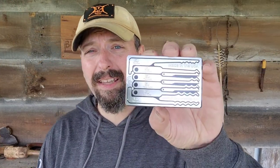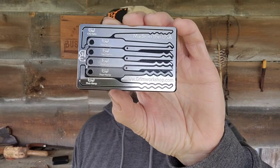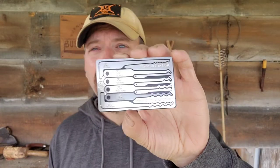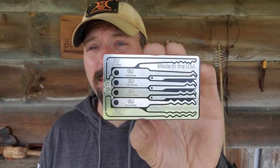Welcome back to Grim Workshop. Today we're going to be taking a look at the Lock Picker Rake card. This is the latest card in the Seer series — that is Survival, Evasion, Resistance, and Escape. This would work great as a standalone card, but you can join this with the other cards in the Seer system and you're going to have a great pocket-sized urban survival kit.